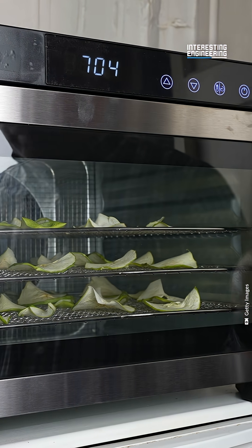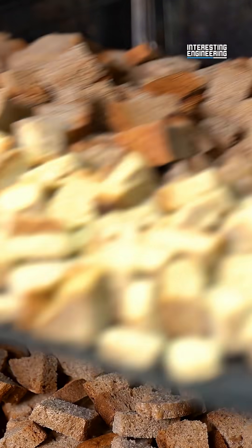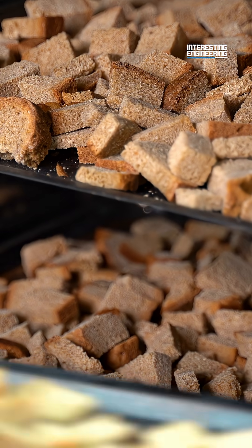Another method is oven drying. Fruits, vegetables, or herbs are left in the oven at low temperature for hours. This is a more controllable method than sun drying.